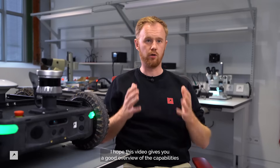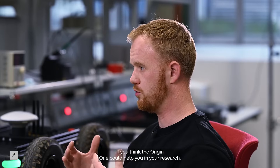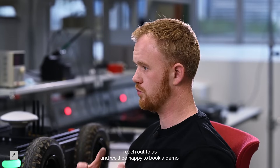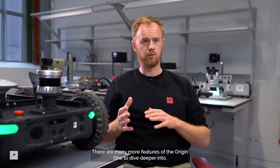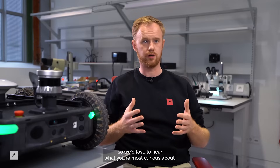That's it from me. I hope this video gives you a good overview of the capabilities of the Origin One. If you think the Origin One could help you in your research, reach out to us and we'll be happy to book a demo. There are many more features of the Origin One to dive deeper into, so we'd love to hear what you're most curious about. Thanks for watching.